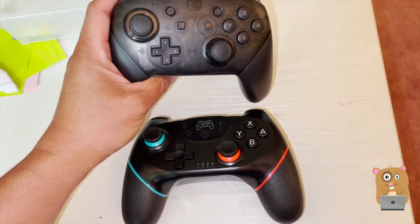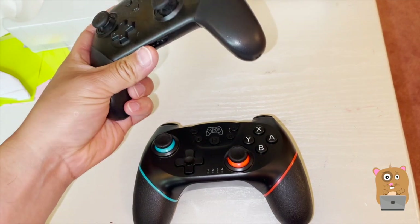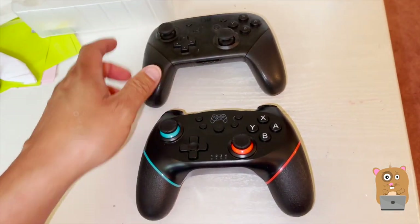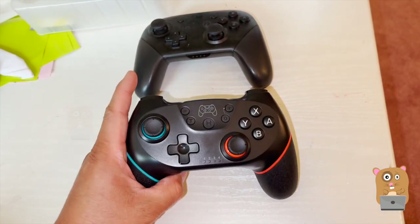The battery life, on the other hand, can't really compare with the Pro Controller. With the Pro Controller I can easily get 35 to 40 hours, whereas with this unit it's anywhere from 8 to 10 hours.